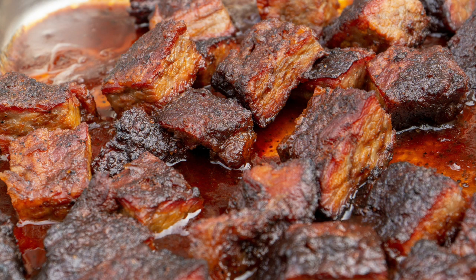Welcome back to Smokey Ribs. I'm Russ Jones. Today I'm going to be doing brisket burnt ends for you. We're going to get started right after this.